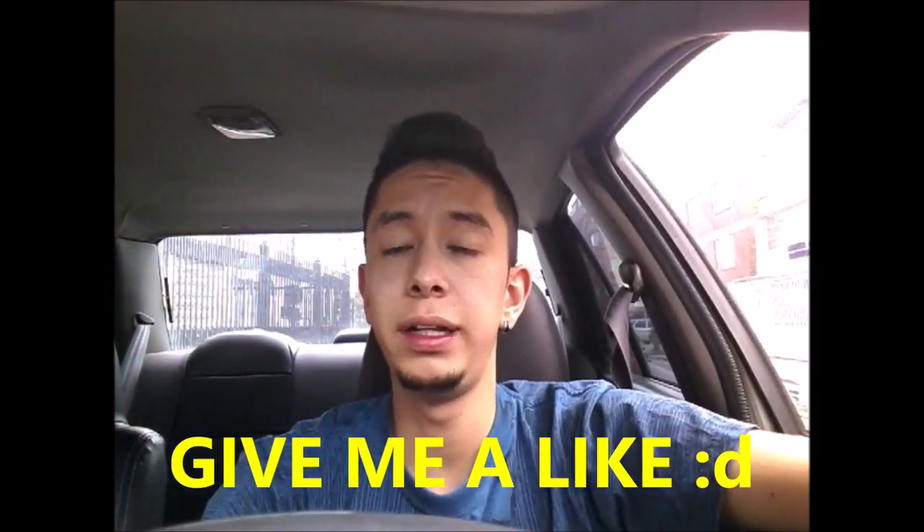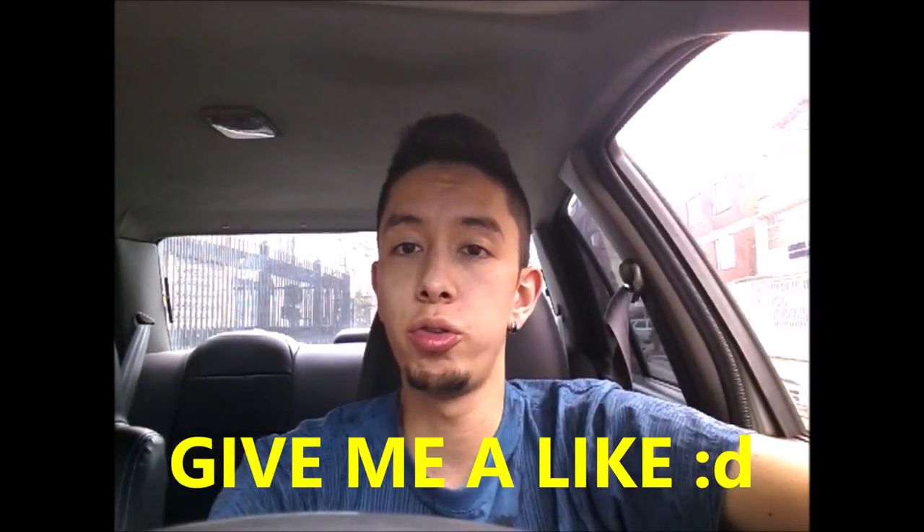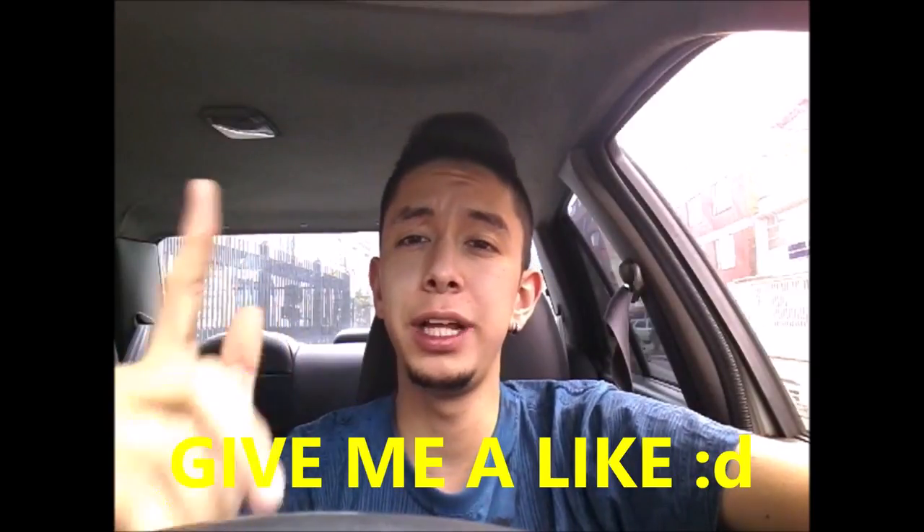If you liked this video, give me a like. Don't forget to subscribe and share this video. See you next time. Bye.